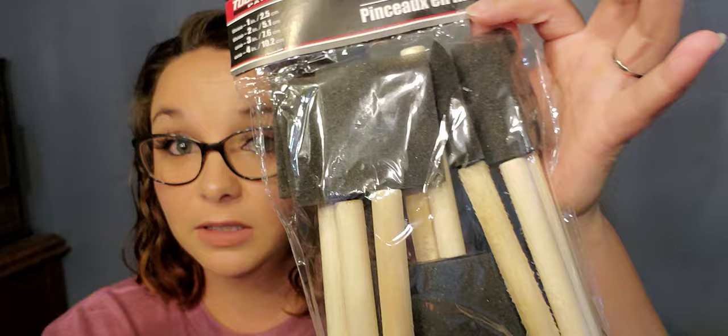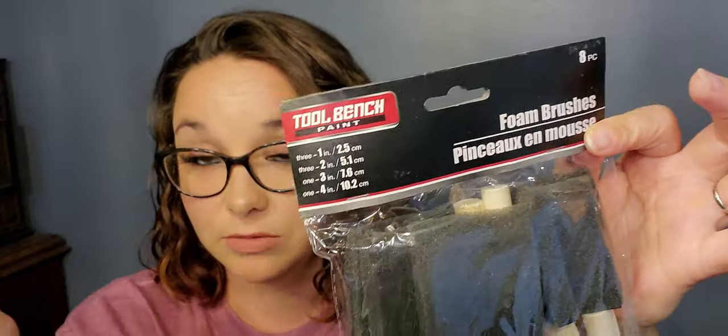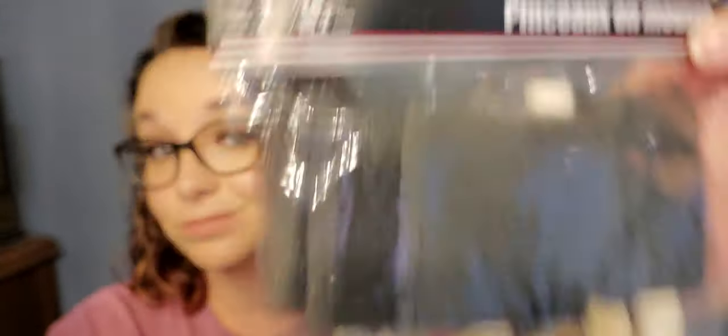Next I purchased some foam brushes, and here is a tip: do not buy your foam brushes in the Crafter's Square section because you'll only get about four. Go to Tool Bench and you can get an eight-pack of different sizes — you get three one-inch, three two-inch, one three-inch, and one four-inch. Same thing, just different green bar label. I bought these for craft night.